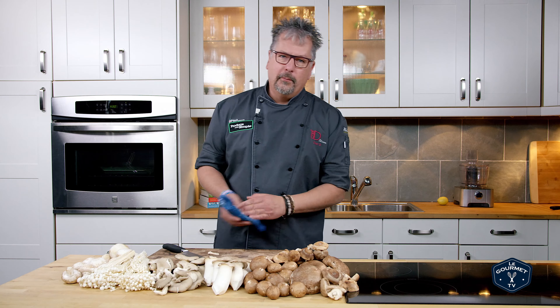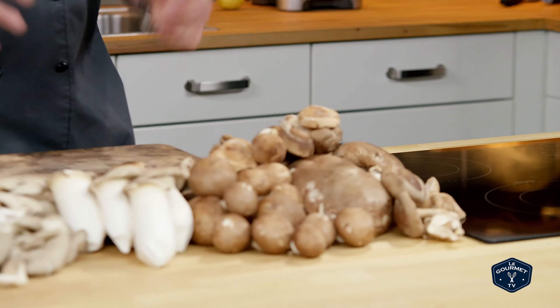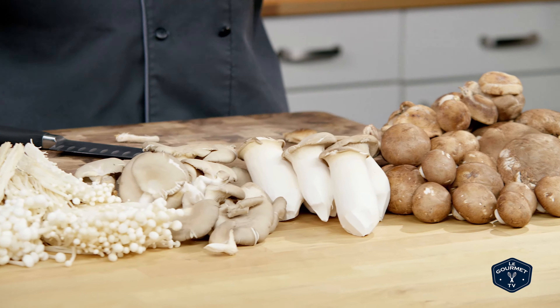Now, recipes with mushrooms — your world is an oyster mushroom. You can sauté them, make them into great soups, into great sauces. You can grill them to make great burgers. Try different mushrooms in different flavors in different recipes, and you and your guests will enjoy something new and exciting.